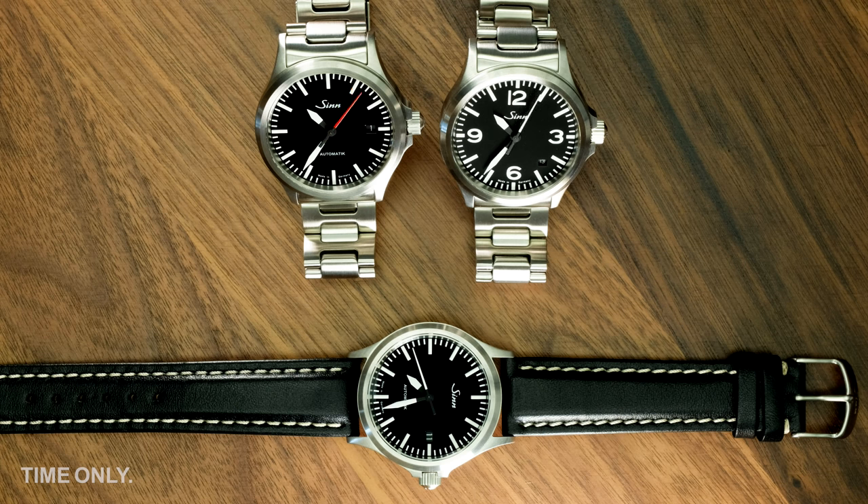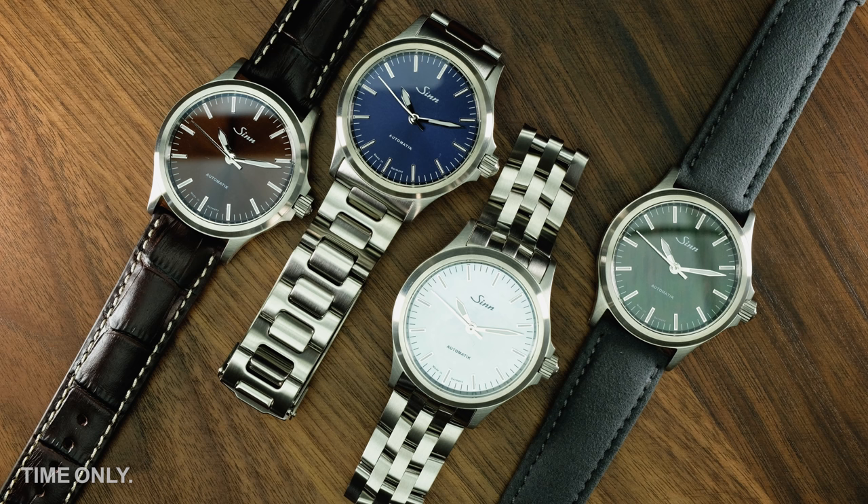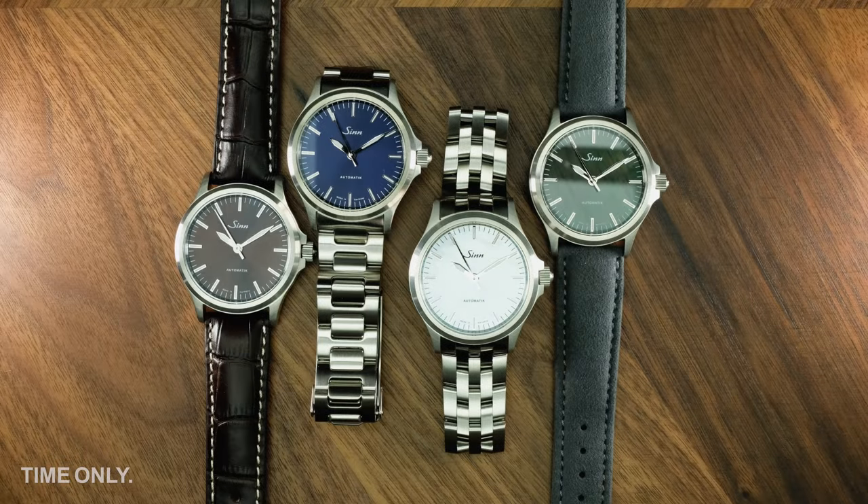Now we've taken you through the standard collection, let's take a look at some of the newer refined models with applied indices. These models share most of the technical features of standard models, except for a date window, which has been eliminated in favour of enhanced dials, applied indices and steel hands with luminous filling. Sinn has developed this special 556 line somewhat over the years and has given us various coloured dials and several different materials. We see these pieces as excellent entry level dress watches that have the huge benefit of delivering precision and robustness at a great price point.